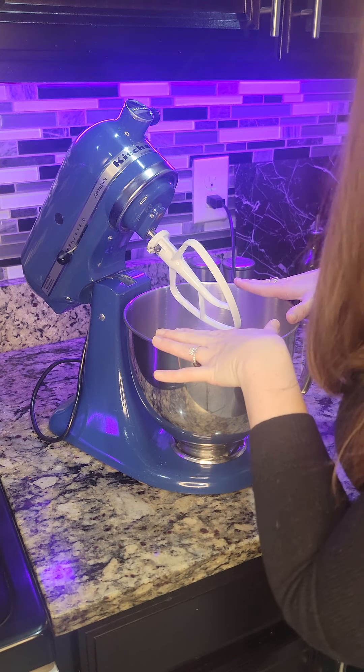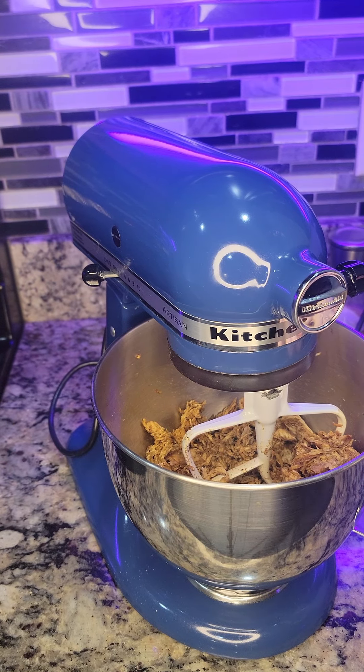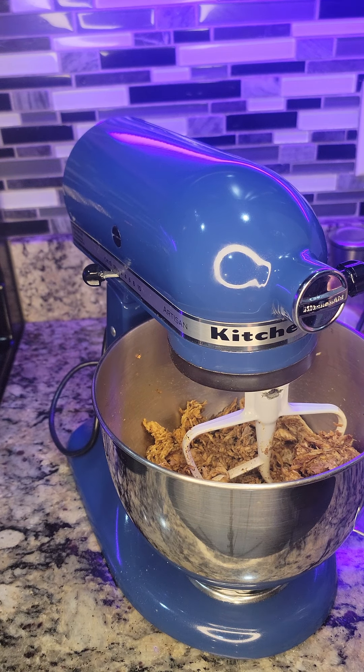We're going to use the KitchenAid mixer to shred our already cooked chicken — rotisserie chicken would also be great for this. I cooked my chicken in a skillet on the stovetop in some olive oil and seasoned it with my everyday seasoning blend: salt, pepper, garlic powder, onion powder, paprika, and oregano. But season however you like.